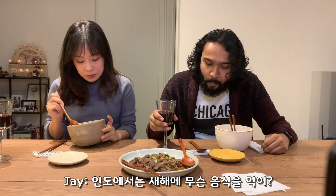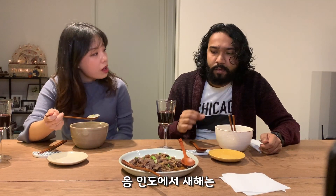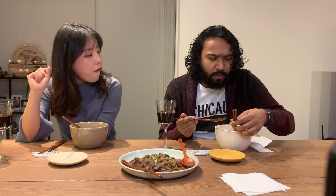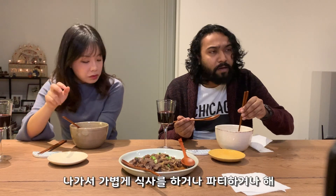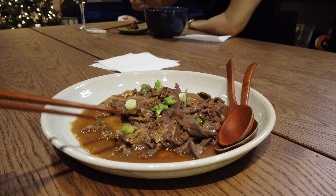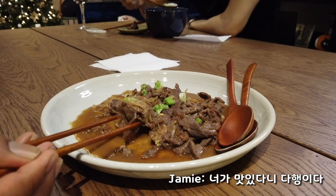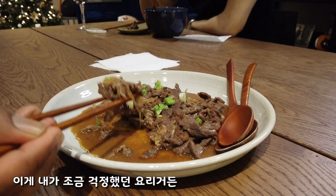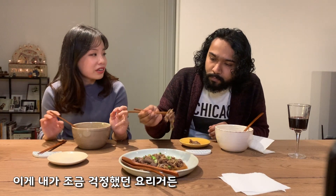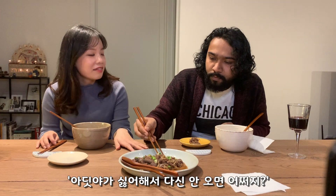What do you usually eat in India for New Year? Well, New Year is not really celebrated as a festival there — it's basically just eating out or going to a party. I really like this! I'm glad you like it, because this was the one dish I was unsure about — I thought if you hated it, it would never come back.